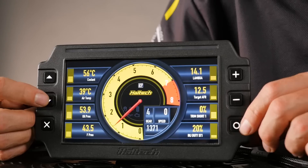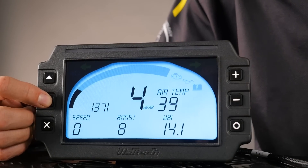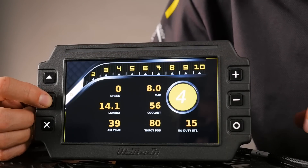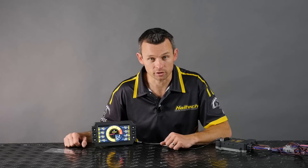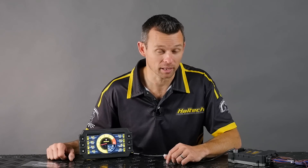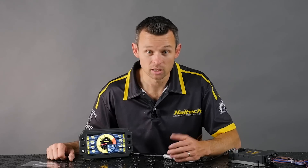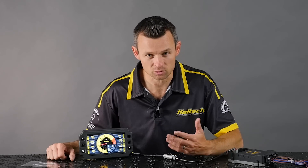Now, from factory there are six pre-configured display screens that you can scroll through. However, you can add as many display screens as you like to the scrolling sequence using the IC7 software. To scroll between display screens, use the up and down arrows, and by pressing the zero button you'll return to your predefined home or default screen layout. The IC7 allows full flexibility on what channels you want to display on each page. You can customise your channel names, the units each channel is displayed in, when the elements change colour, and that sort of thing.